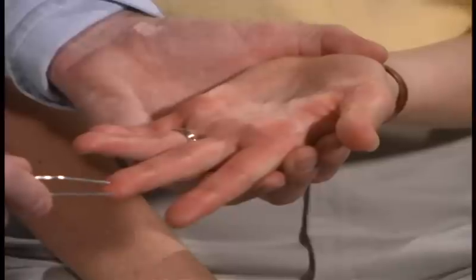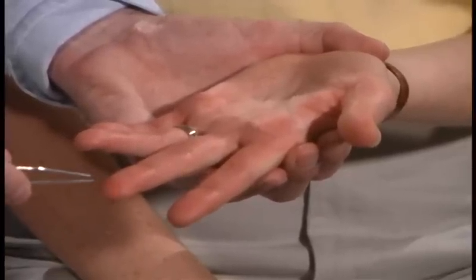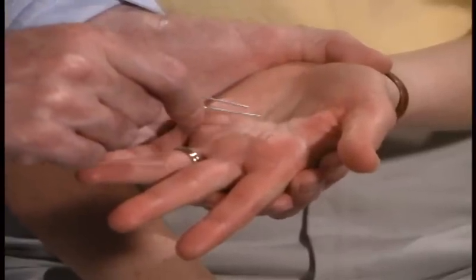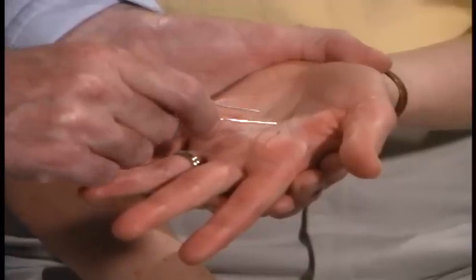Now we're going to test over here. One or two? One. Good. Two. One. Good. Two. Good. One. Two. Okay. One. Two. Very good.